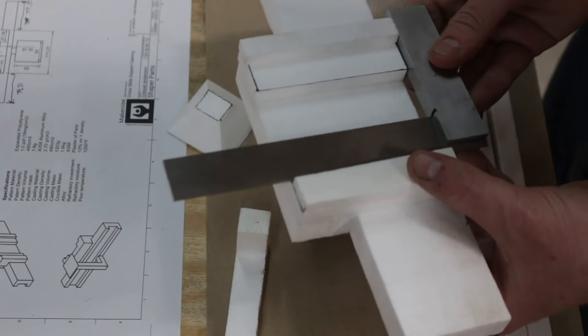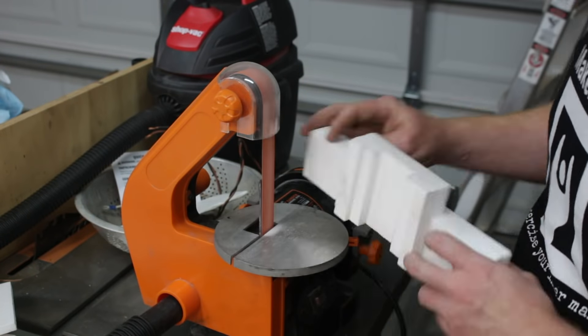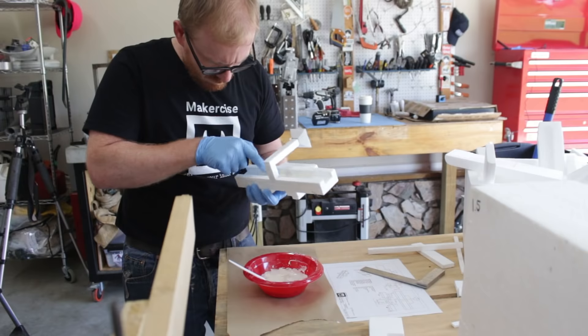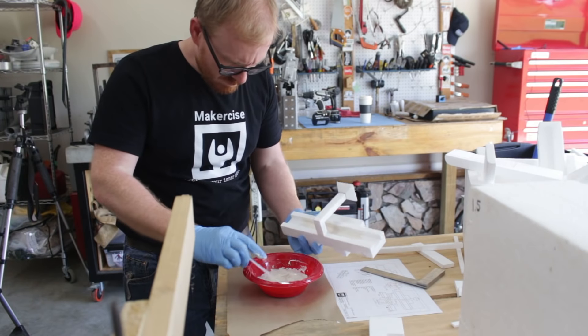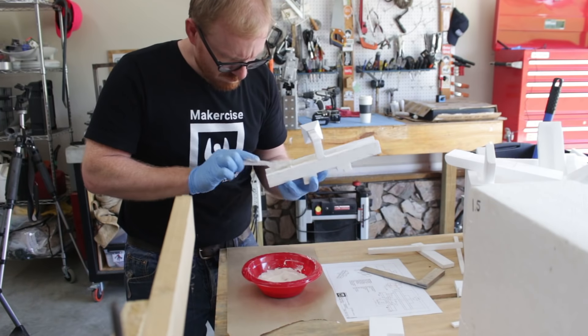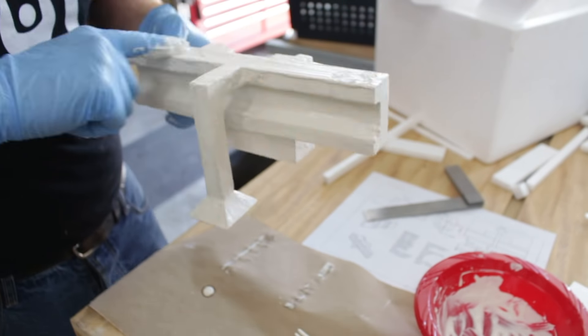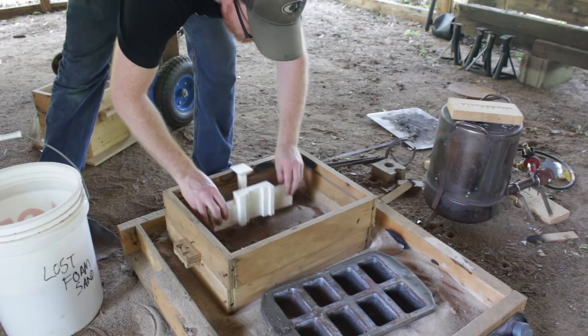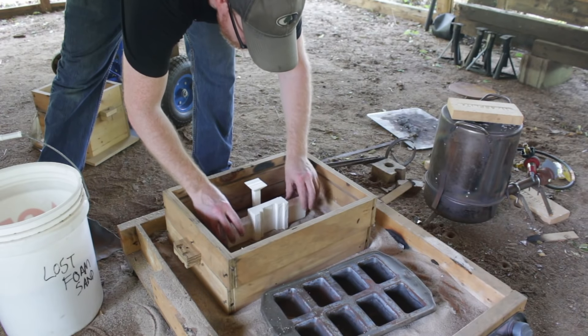I used the lost foam technique to cast this part. I pieced together pieces of foam that I had cut with a hot wire cutter, assembled with spray adhesive — Super 77 spray adhesive — and then I coat it in plaster of Paris. Then I embed that coated plaster of Paris pattern down into a bed of sand.